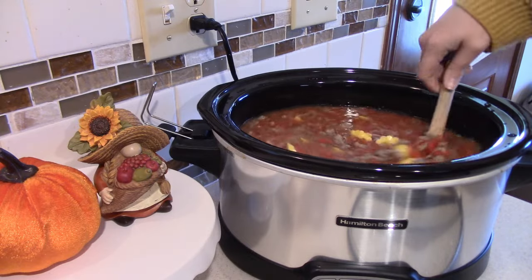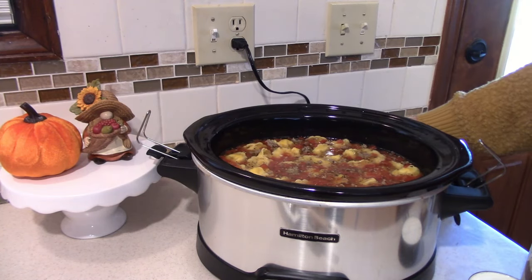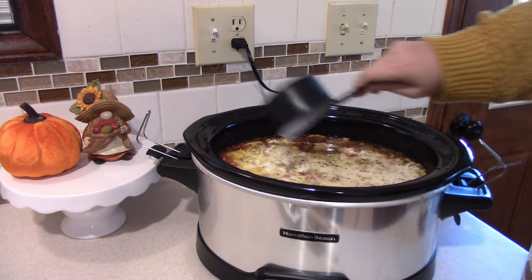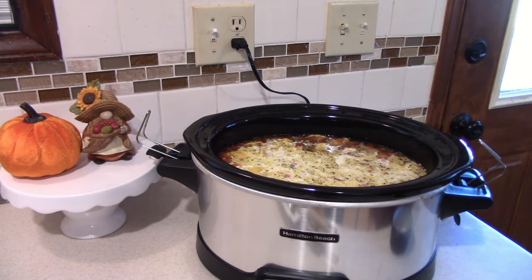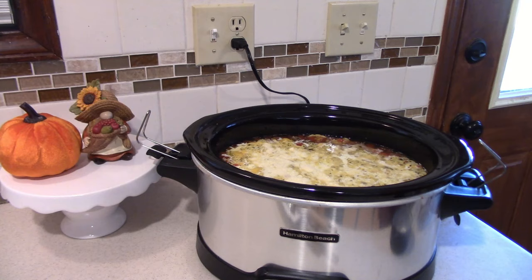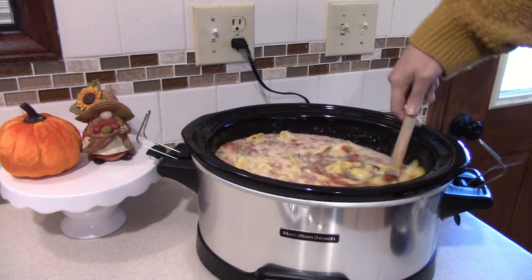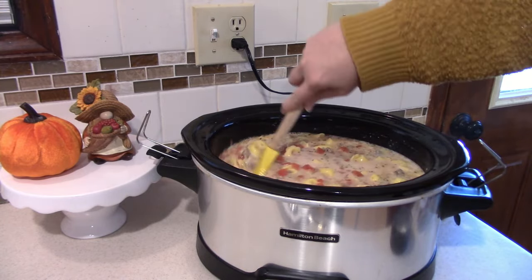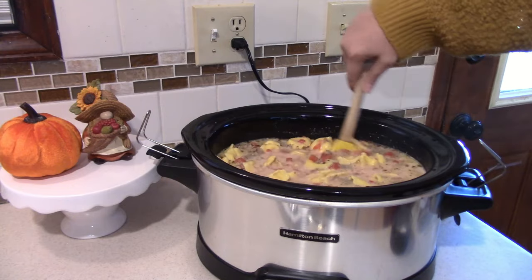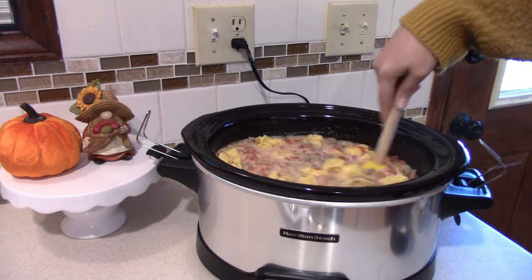We finally get to add in our last ingredients — that means it is almost dinner time! First I'm going to add in about one cup of heavy whipping cream, which is going to make it nice and creamy. Then add in some grated parmesan cheese. I don't have a ton — I should have got more at the store but I forgot. I want to go ahead and give that a stir before we put in the last ingredient. Tyler and I gave this a taste and it has such good flavor — I'm so excited to get all this put together.